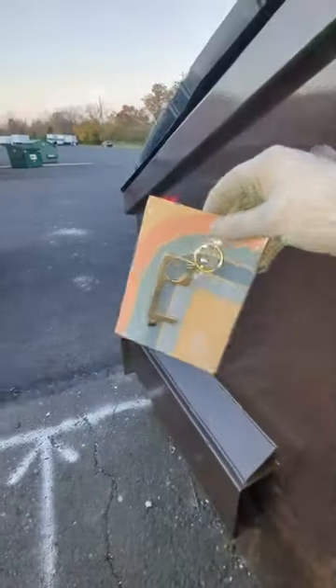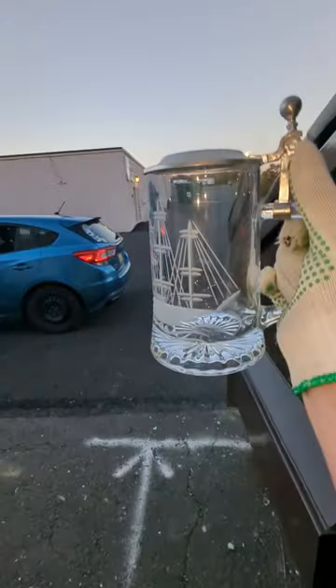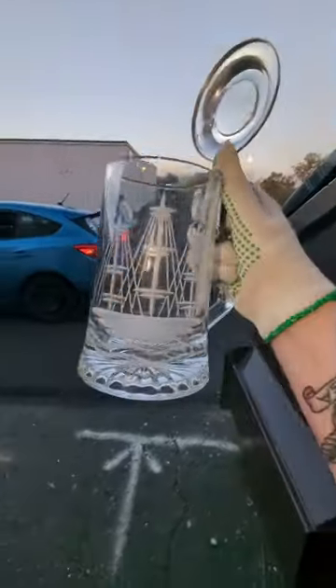Alright, let's see what else is in here. Look at that — a brand new 'be kind' keychain. I think that's pretty on brand. Look at the ship on that. Okay, that is cool. How freaking neat is this?